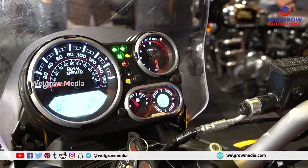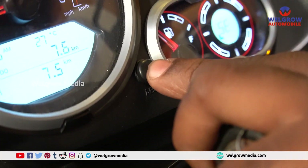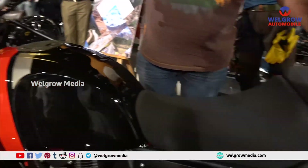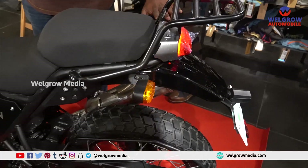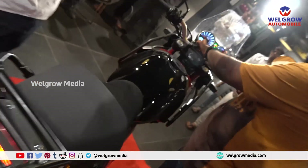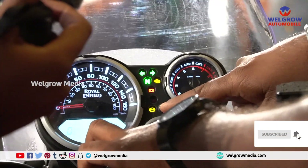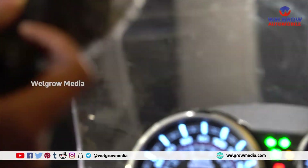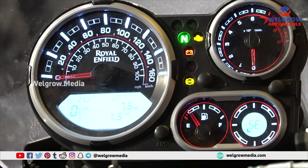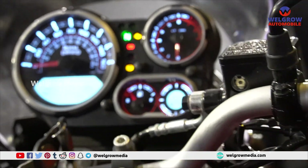The main feature is the switchable ABS. We have a switch here for ABS — switchable ABS. On the rear wheel, you have the option to turn off the rear wheel ABS. To do that, hold the switch for 5 seconds — 1, 2, 3, 4, 5 — and the ABS indicator starts blinking. When it blinks, it means the bike is now on single-channel ABS; the rear wheel ABS has been switched off.